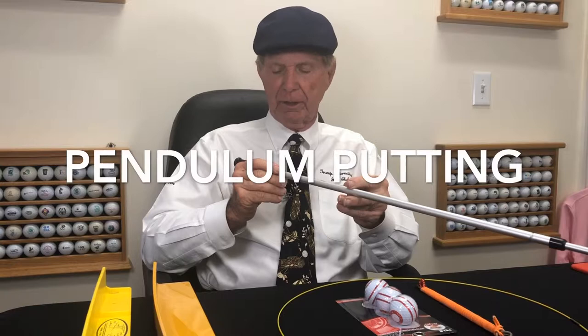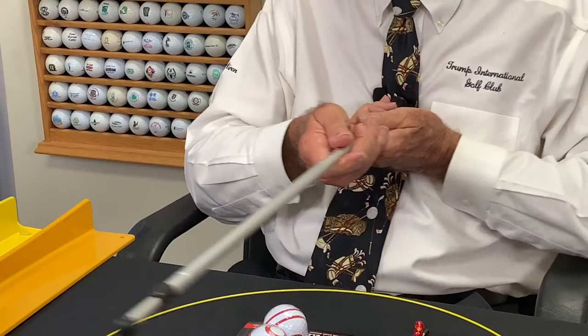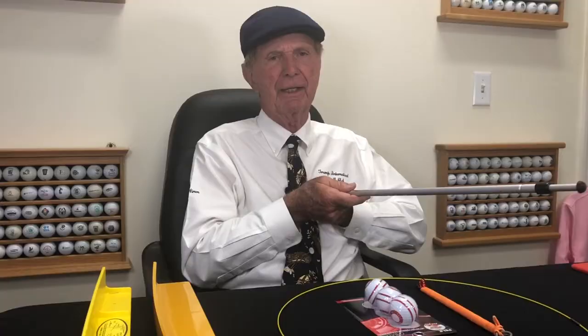This is a device by Eyeline called a putting pendulum. You extend it out, place it against the top of your putter, rest it against your chest, and then make your stroke — and it takes your hands out of it. What a great idea, because those flippy hands cause so many errors. The best putters in the world keep the hands quiet and make a pendulum kind of stroke, so this can be very useful.